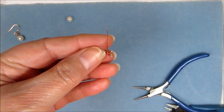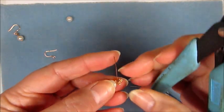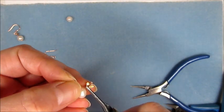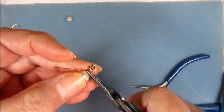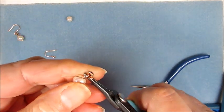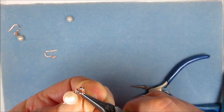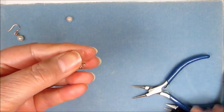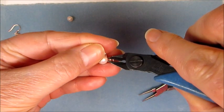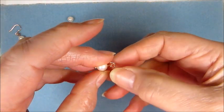Then what we need to do is take some flat nose pliers again and hold that loop we've just made above the pearl in position. Then we're just going to wrap around a couple of times. I'm going to take this off and snip off the excess. Actually, I think I will put a Swarovski into that.